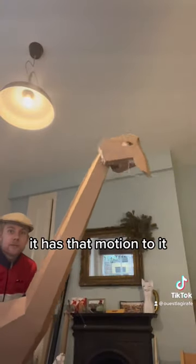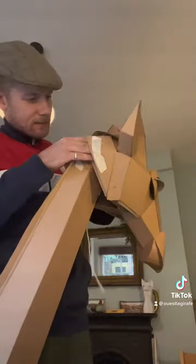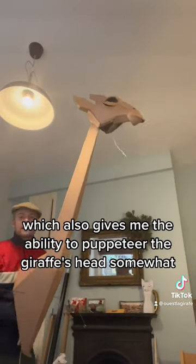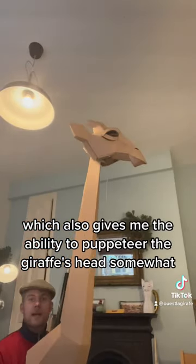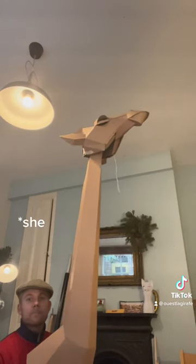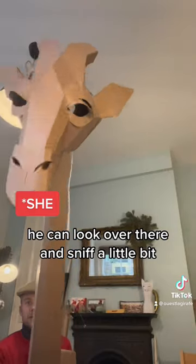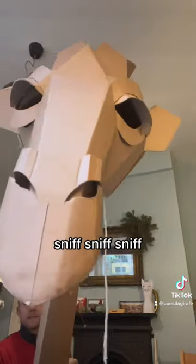It has that motion, and now we have this beautiful motion which also gives me the ability to puppeteer the giraffe's head somewhat. So you can eat from trees, you can kind of look down at you, you can look over there and sniff a little bit. Sniff, sniff.